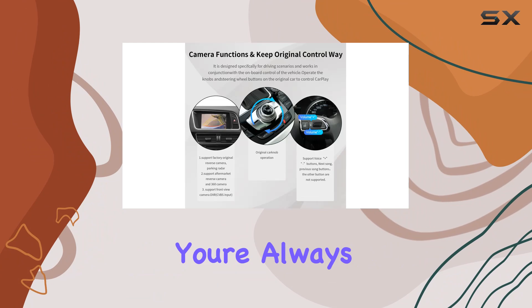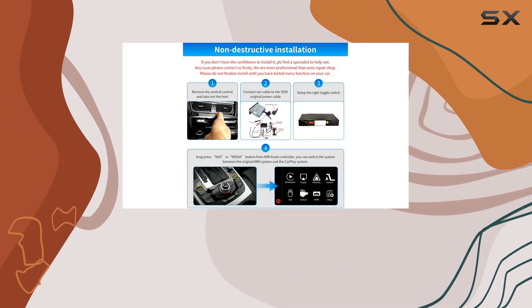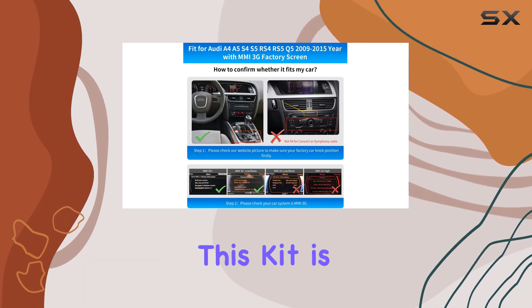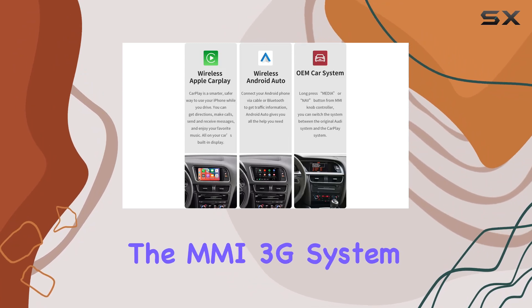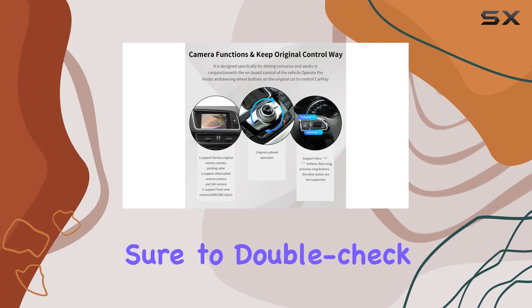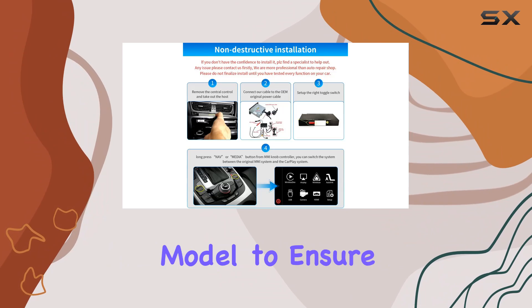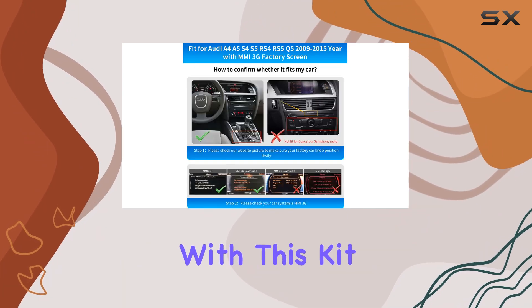Now, if you're like me and you're always looking for ways to enhance your driving experience, this kit might just be your next favorite upgrade. First things first, let's talk compatibility. This kit is tailor-made for Audi vehicles equipped with the MMI 3G system, ensuring a seamless integration into your existing setup. But make sure to double-check your car's specifications, especially if you own a 2009 model, to ensure a perfect fit.